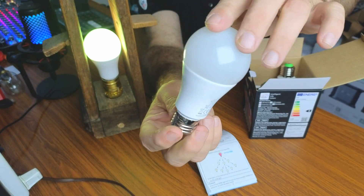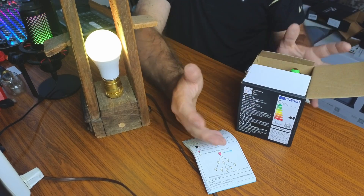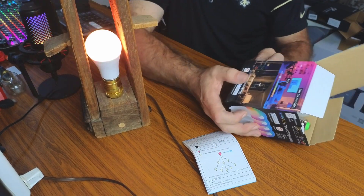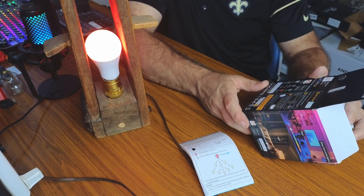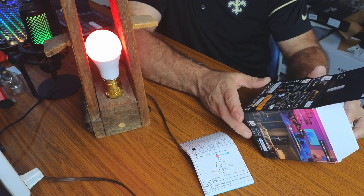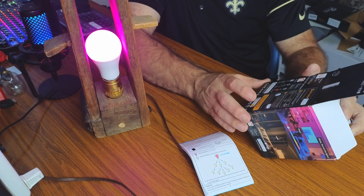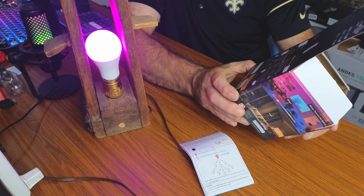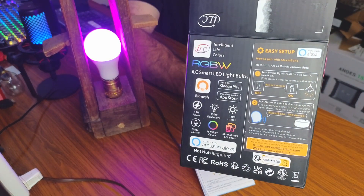What's really cool about these bulbs is that no hub is required to connect to Alexa — that's a big plus. Looking at the quick specs: it's a 130-watt equivalent bulb with 1300 lumens. You have voice control, they display 16 million colors, and you can set multi-modes and scenes with the app and Alexa.